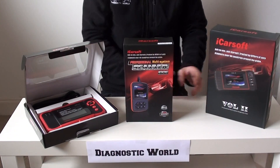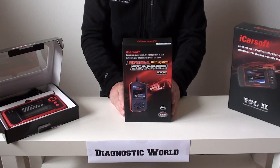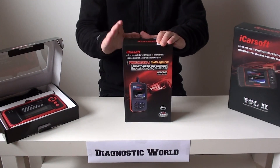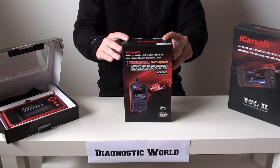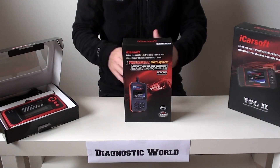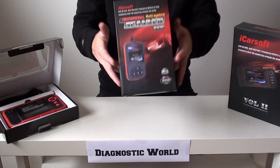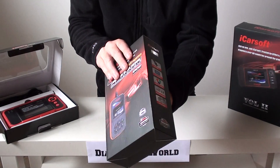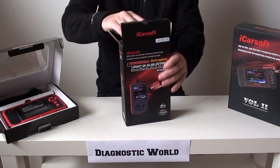The first one we're going to look at is the iCarsoft i906. The i906 actually covers two different makes — it covers Volvo and it covers Saab vehicles. So don't be alarmed if you open your kit up and it says Saab or the menu shows Saab; you'll also get Volvo as well. It's intentionally done like that.